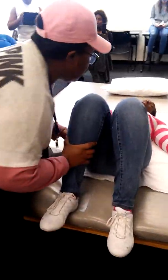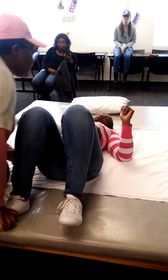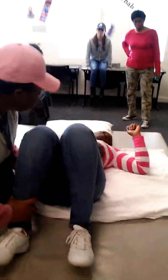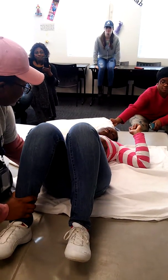Alright, so on three. One. Two. Three. Reposition. She can do this. You can do this. Reposition. Lean here. There you go. Remember to dig with the elbow as much as you can.